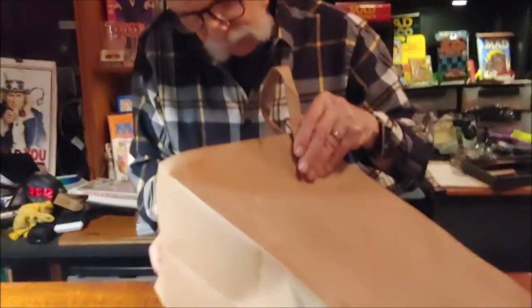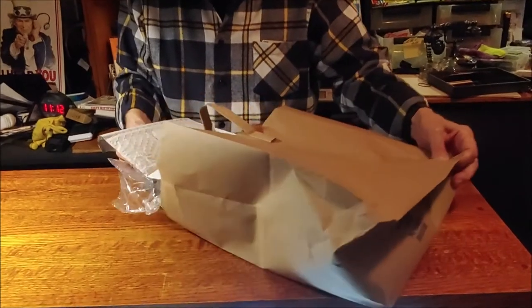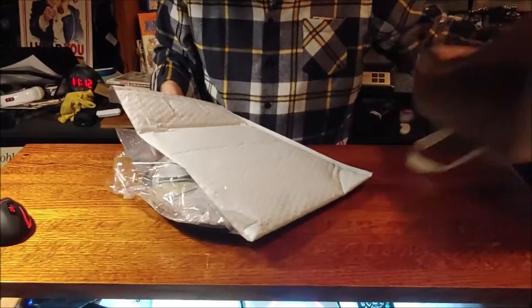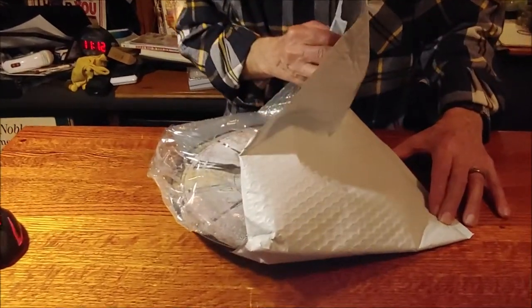So on eBay, I found a place that restores old station clocks, and I bought the smallest one I could find. I think it was a 12-inch clock. It's in here and it's kind of heavy. I'm not sure if the face of it is marble or not.